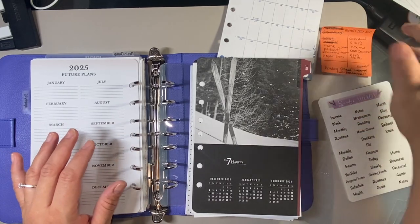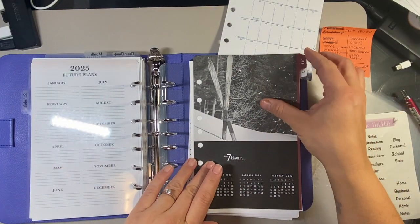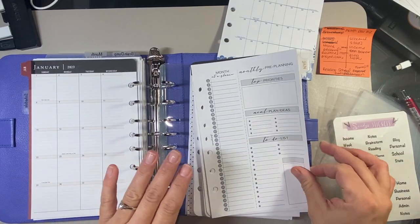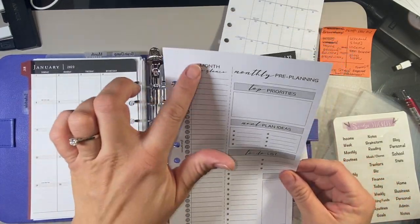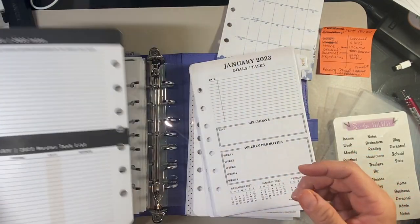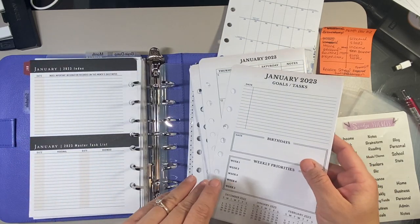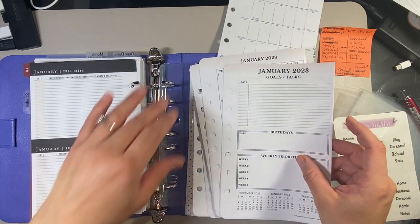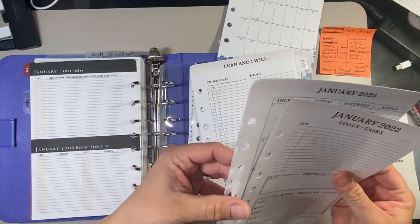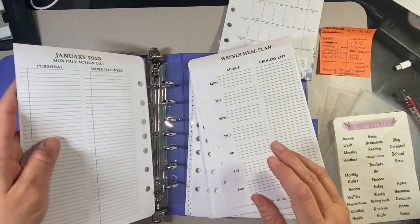So schedule is crossed off, and then the top tab will be month. I also have my Seven Habits inserts — I'm excited for that. This is my month-at-a-glance. I'm probably going to fill this out today just to prepare for the month. I also have this Teresa Collins insert — I'll leave it in for now and I can decide what to do with it during the month.